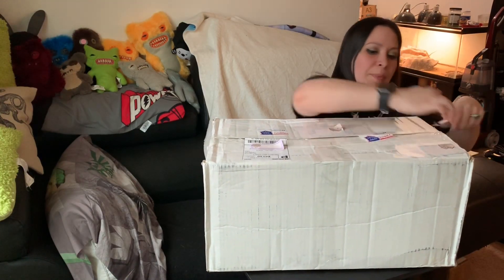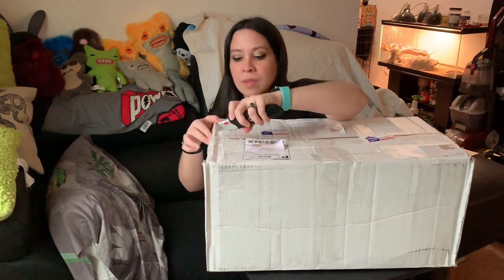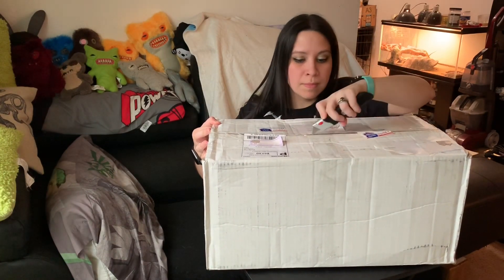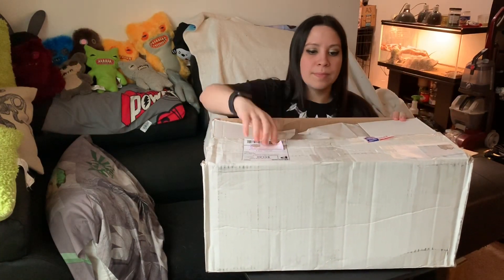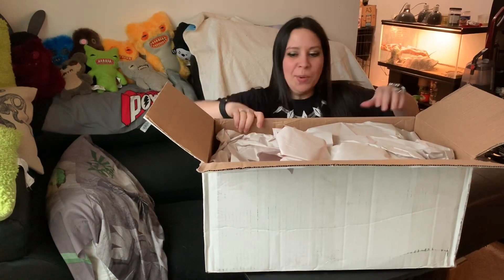It's a pretty big box and apparently it costs quite a bit to ship. Normally I do the big box openings on the floor, but I don't know what I was thinking today. There's just such good lighting through my window, so whatever.